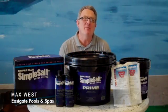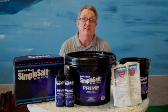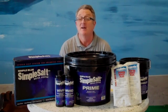Hi, Max here, and I'd like to take a few minutes to tell you a little bit about what I think is one of the most efficient and effective pool sanitizing systems on the market today for above ground pools.